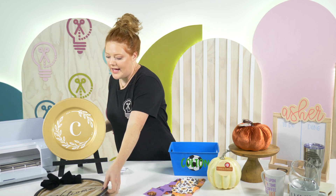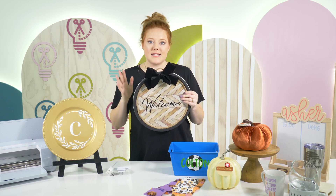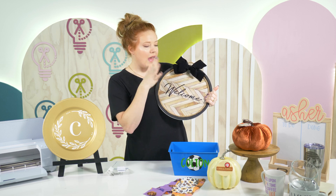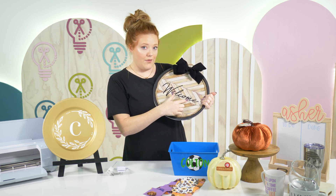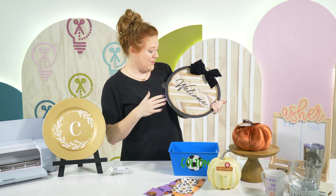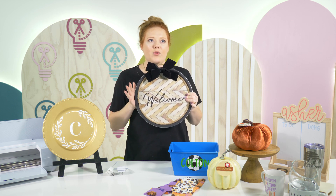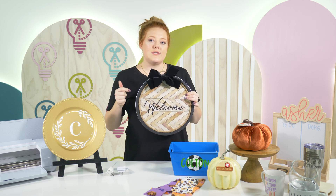Last but not least: the pizza pan door hangers. These have been such a hot item in Dollar Tree crafts. The Dollar Tree offers this size and a slightly bigger size of pizza pans — these are the $1.25 size. Everything on this one is Dollar Tree — even the little wooden vinyl, the black Dollar Tree vinyl, jute rope, paint, and even the ribbon. These are so cute and you can just hang it on your door and make one for every season. There are so many different project ideas using Dollar Tree pizza pans online.